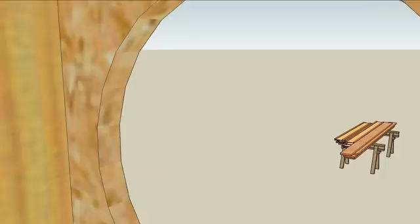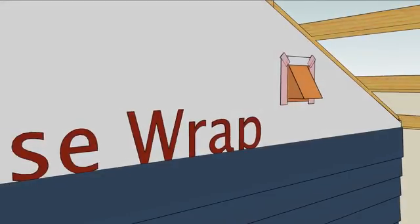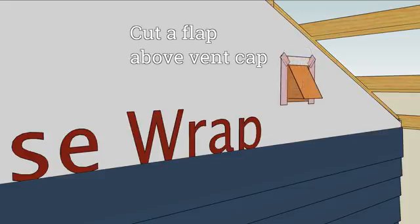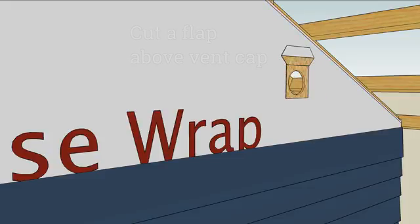Outside is where the vent cap comes into play. Start with house wrap on a wall. Cut a hole in the house wrap, and then cut a hole in the wall sheathing. Cut a flap to overlap the vent cap flange, and then install the vent cap.